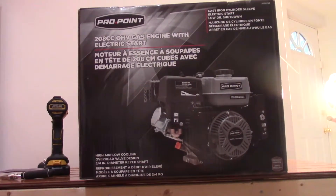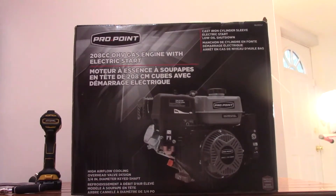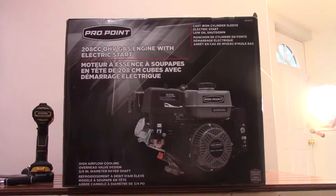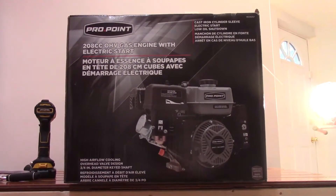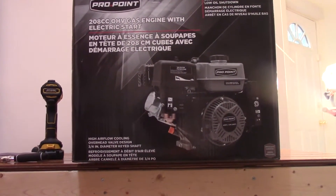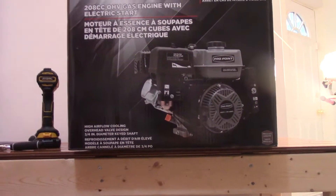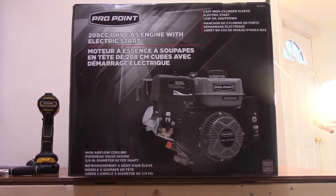What's up guys and welcome back to our YouTube channel. In today's video I have this 208cc gas engine with electric start. The company I got this from is called Pro Point. I bought this for $1.99 at Prince's Auto. This engine has 7 horsepower. It has a 3 quarter inch diameter key shaft and it comes with a keyway. Let's go ahead and unbox this thing, put some oil and gas, and run it for the first time ever.